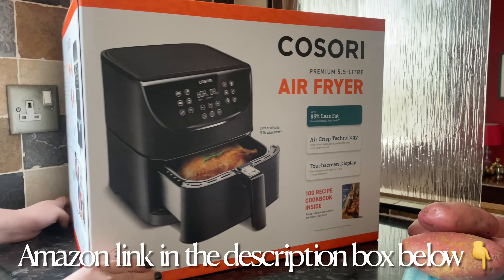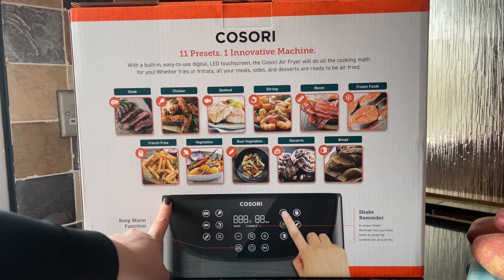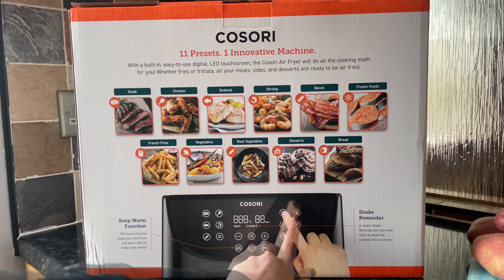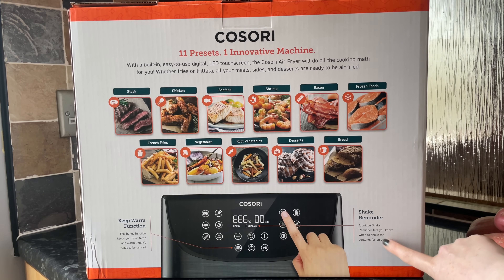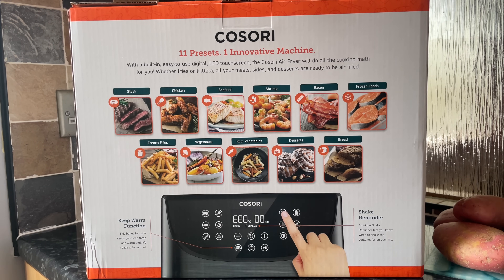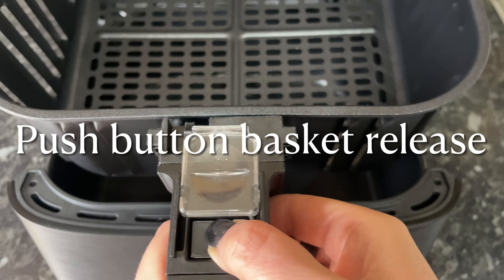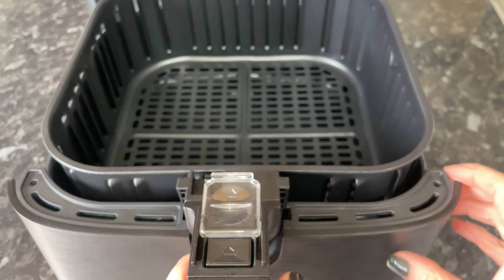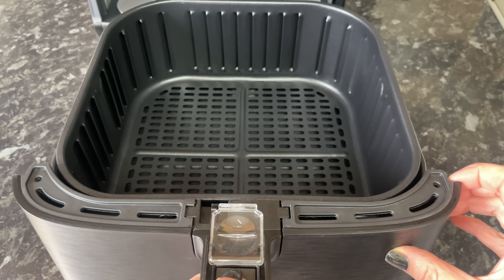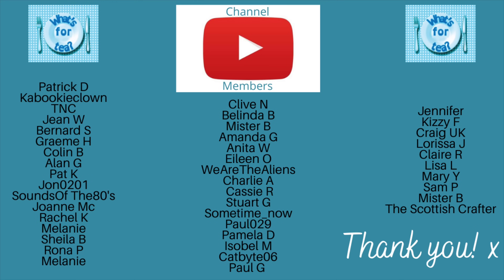I'll leave the link in the description box for anyone interested. This is a really fab air fryer — it's a lot bigger than mine, with a five-and-a-half litre capacity, so it's big enough even for a larger family. There are 11 presets and a one-touch function, and it comes with a recipe book with over a hundred recipes. The basket is dishwasher-safe and it's also a triple-A energy class air fryer, so it's very economical.